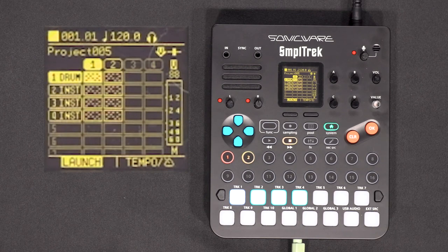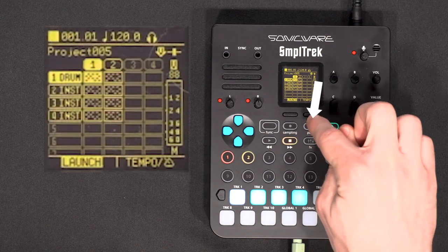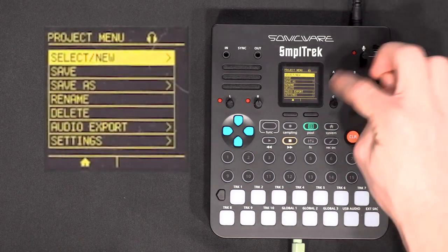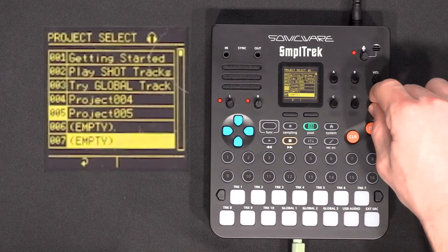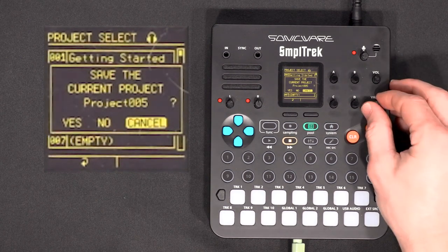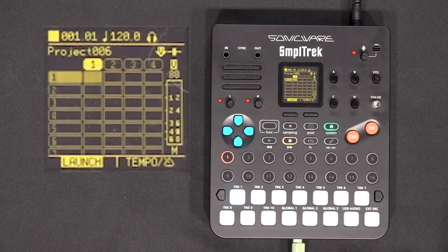The first thing we're going to do to make a new beat is create a new project. To do that, you click on this button, go to select new — you can either press OK or click on the value knob — and select an empty slot. So right now we have an empty project and we can start.